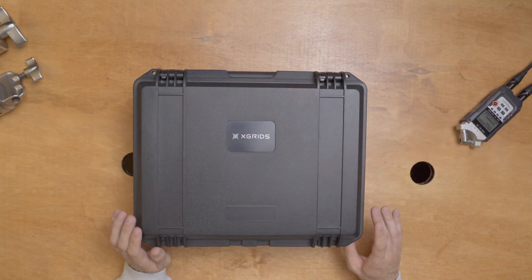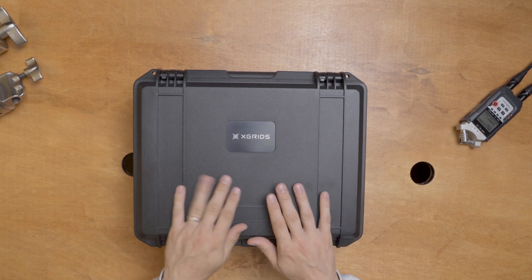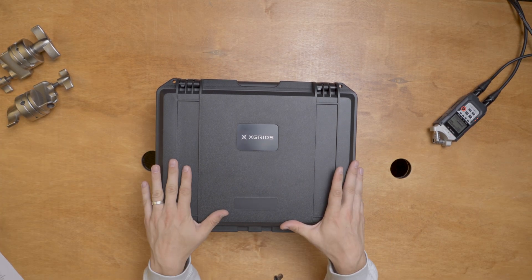Let's show you what unboxing the Lixil L2 Pro looks like from above. Let's get into what's inside the box. This big case is what the X-Grid comes in. I haven't opened this yet, so let's open it together and see what's inside.